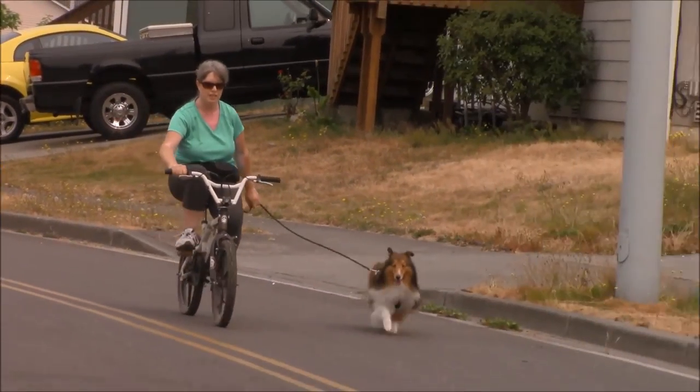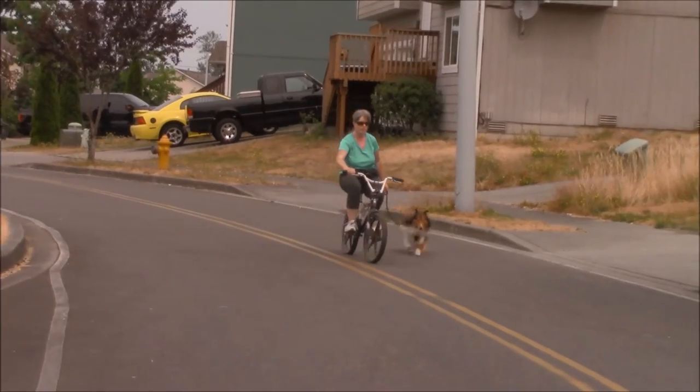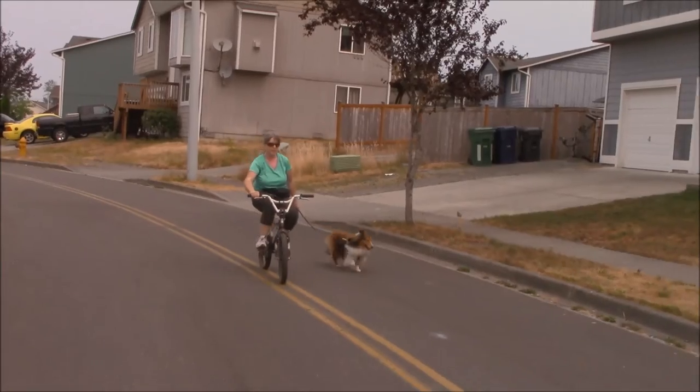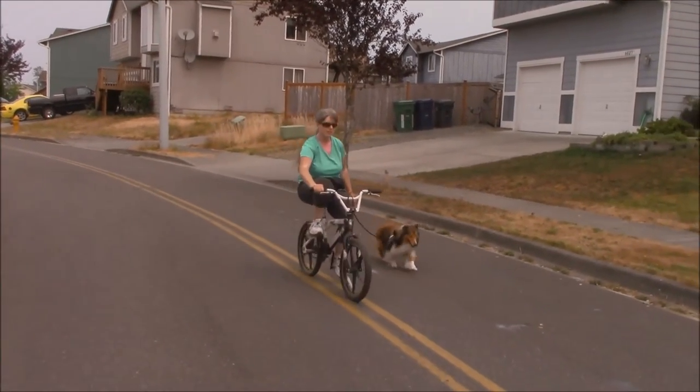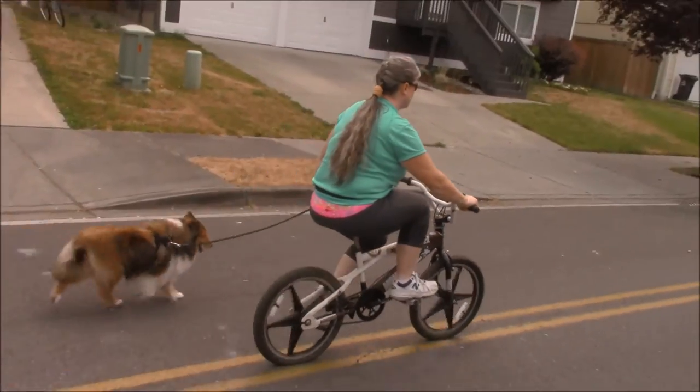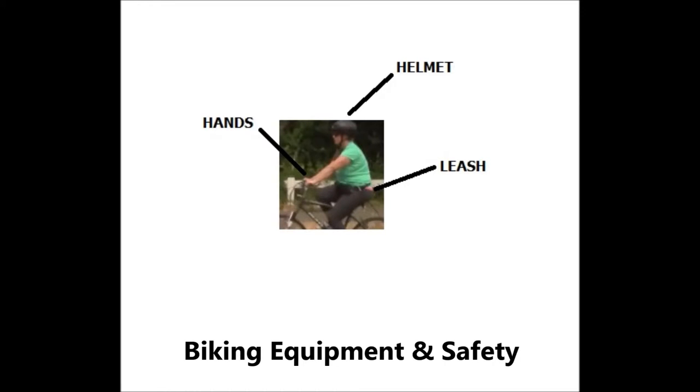I will be using my hand to gently guide him into understanding where he needs to be in order to be safe. At the end of each lesson, I will always give love and praise. In stage 4, he is now ready to convert over to an adult size bike.